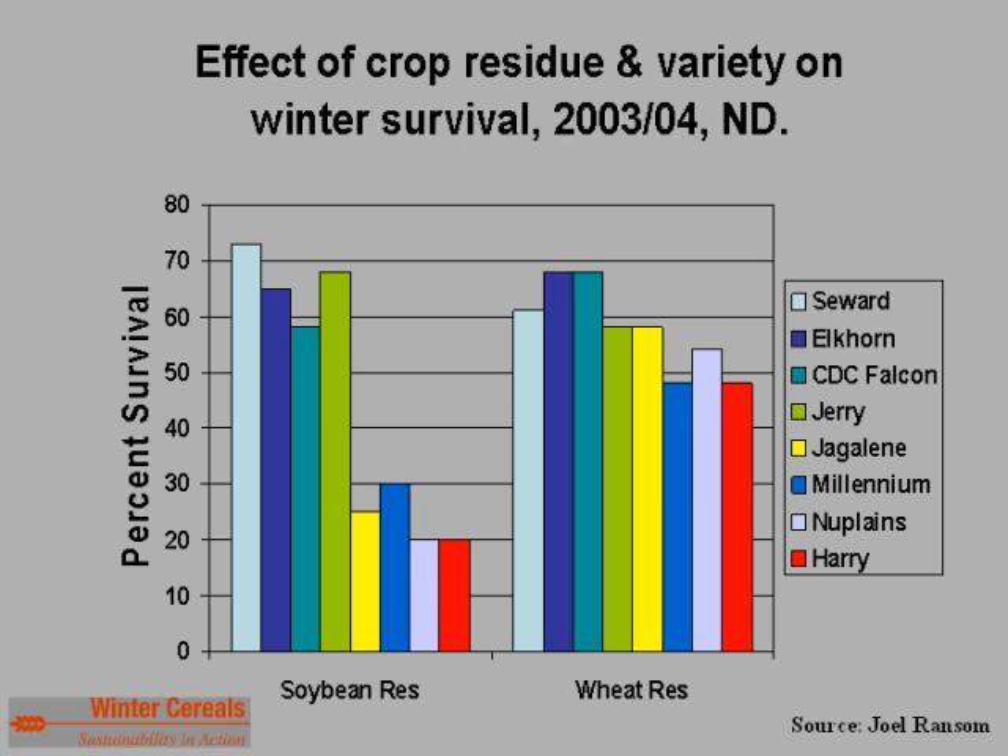Data from Dr. Ransom and Dr. McMullen's trials at Prosper, North Dakota in 2003 and 2004 shows the effect of crop residue and variety on winter survival. The top four varieties — Seward, Elkhorn, Falcon, and Jerry — are considered to have good cold tolerance; Jaglane, Millennium, New Plains, and Harry have fair to poor cold tolerance. In soybean residue, the less winter-hardy varieties achieved only 20 to 30 percent survival, while the more winter-hardy ones achieved 60 to 70 percent. In wheat residue, all varieties were in the 50 to 70 percent range, largely negating yield differences. Generally, 45 to 50 percent survival negates survival-driven yield differences.